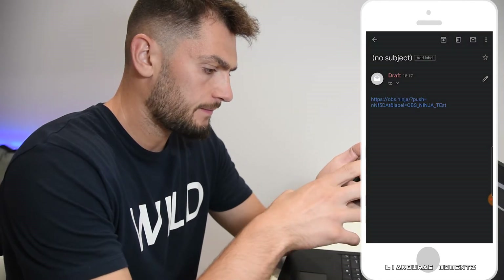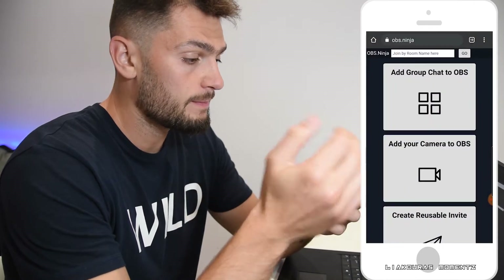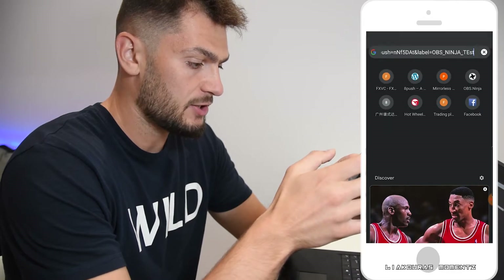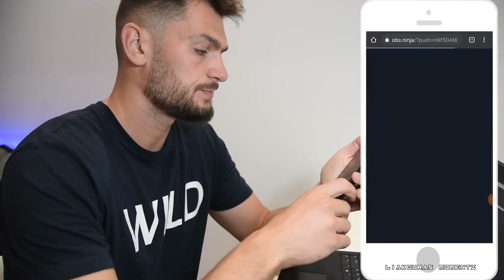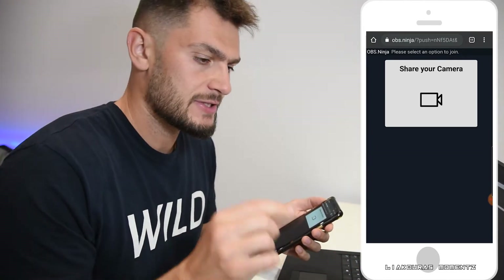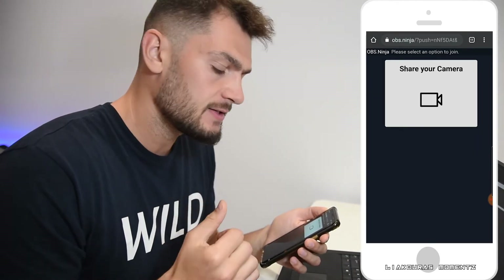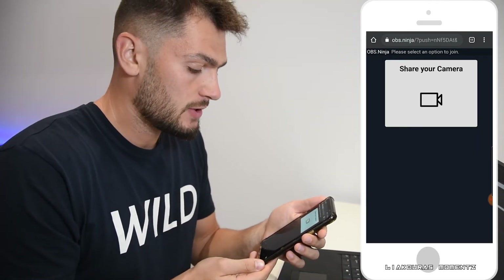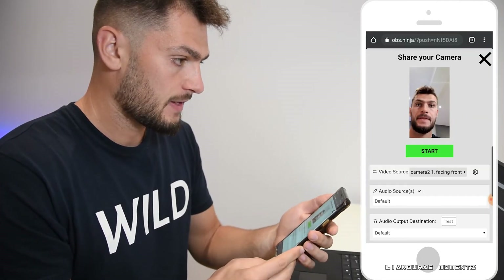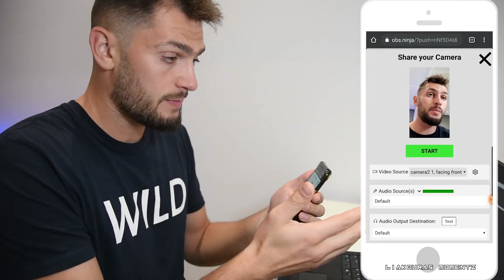I'm going to open a new Chrome page and paste that link there. Click go — it works better with Chrome. If you send the link in Messenger just clicking it sometimes may not work, or if you click the link from the email, better to copy and paste it in a new tab. Now it shows 'Share your camera' — you click on that. It's appearing on the phone and it should load in OBS on the PC.